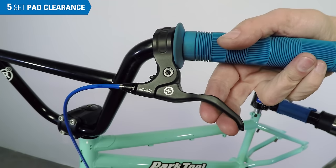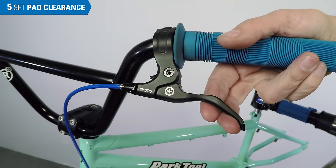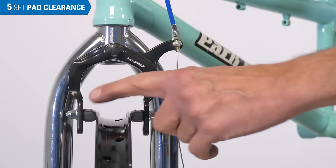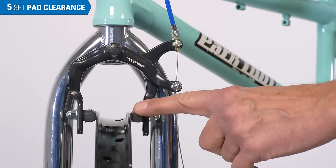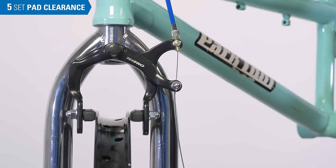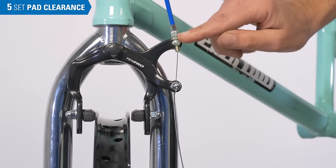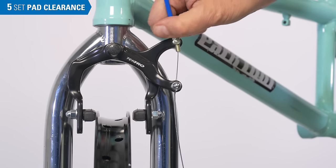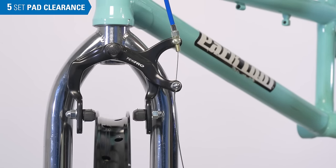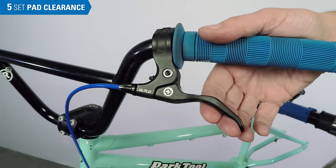We set the pad clearance by feel at the lever. Here, with the slightest pull, we feel contact at the rim — this brake is too tight. We're going to have trouble centering our pads when it's this tight, and if the wheel comes out of true at all, it's going to rub. We can add slack to this system by turning the barrel adjuster downward into the brake, which widens the pad-to-rim gap. As an option, you can turn the barrel adjuster into the lever for the same effect.